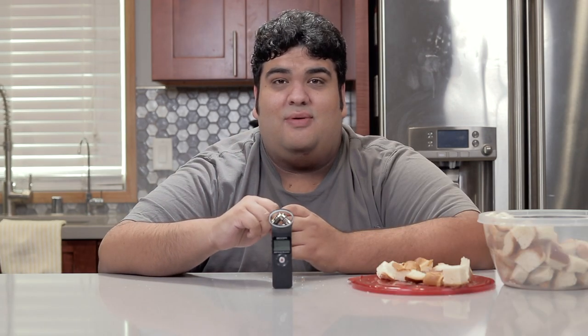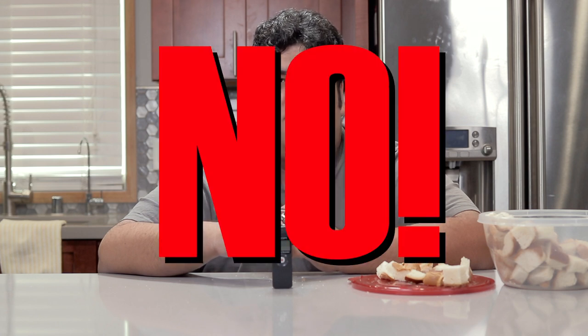If time's not on your side, just cube up the bread, stick it in a 200-degree oven for about 30 minutes. Let me know down in the comment section if I should do an ASMR-related episode. Good choice, let's continue.